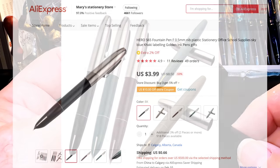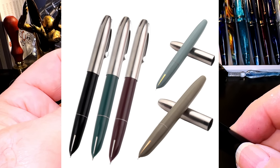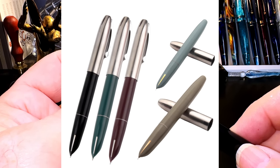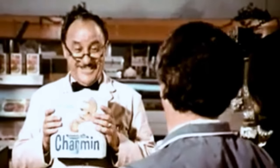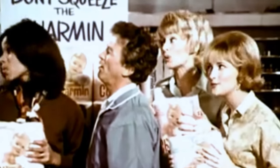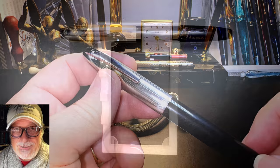Unposted, the pen is plenty long enough to write with comfortably. The seam between the barrel and the section can't be felt at all. The new Hero 565 is available on AliExpress for around four dollars US and comes in five colors: black, gray, burgundy, green, and pale blue. There seems to be only one nib option, which isn't graded. The old model 565 is now only 56 cents.